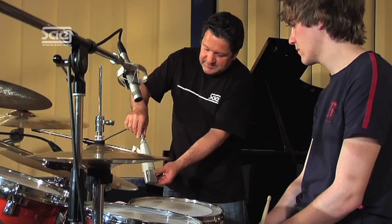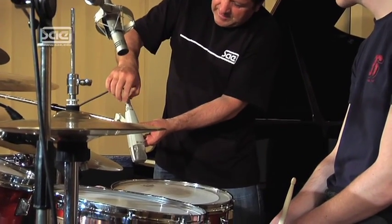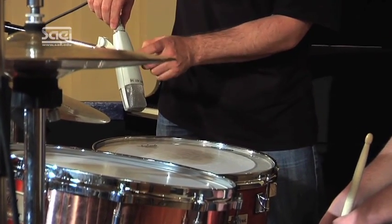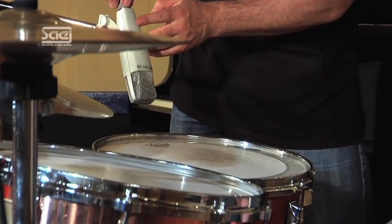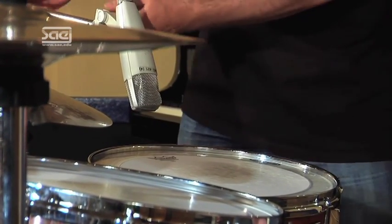Hello and welcome to the fourth part of the drum recording workshop. This is the Sennheiser MD421 with a music and speech switch. Speech switches the internal low cut on, while music switches the internal low cut off, which leads to the proximity effect. We'll demonstrate that in a minute and leave the switch set to speech.